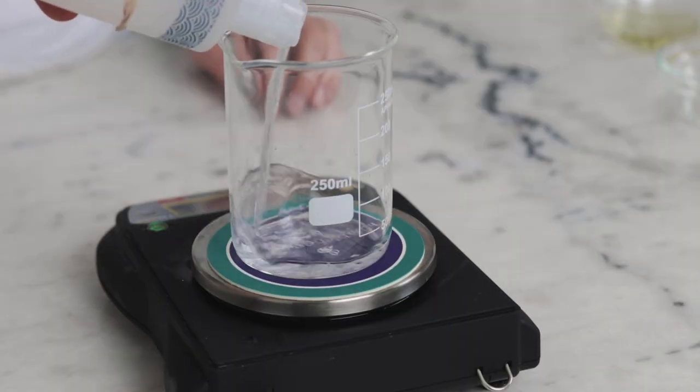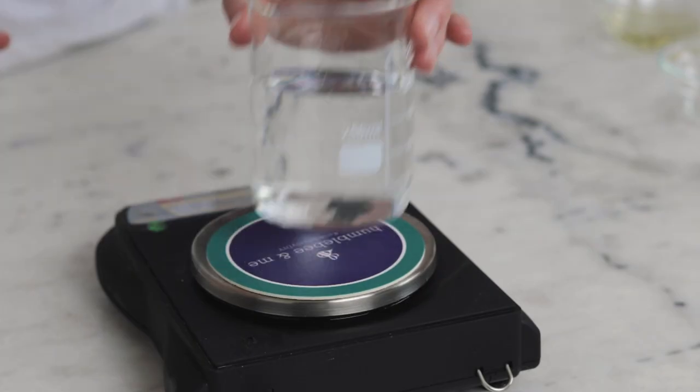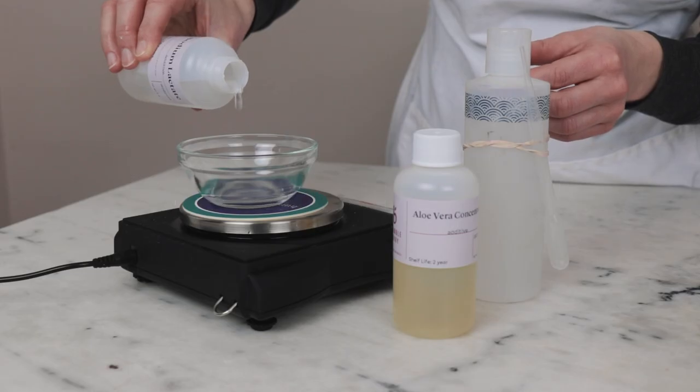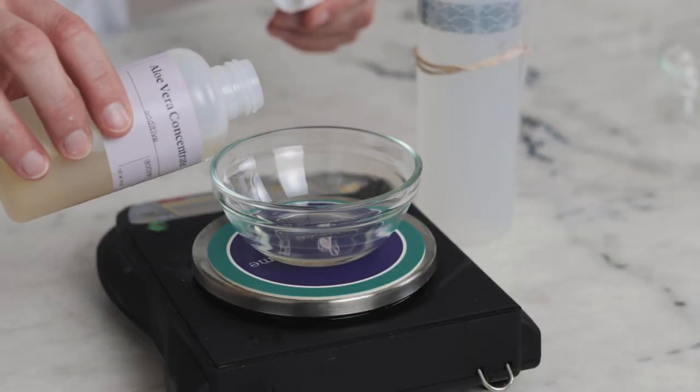To make this cream, we will start with the heated water phase ingredients. You'll need 184.5 grams of distilled water, 15 grams of moisturizing vegetable glycerin, 9 grams of sodium lactate which is a wonderful humectant, and 24 grams of soothing aloe vera concentrate.